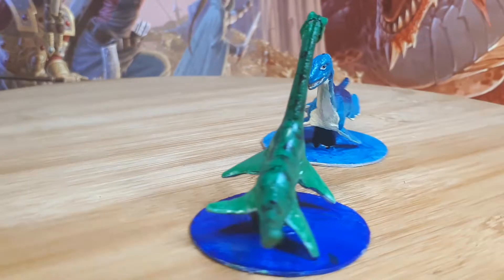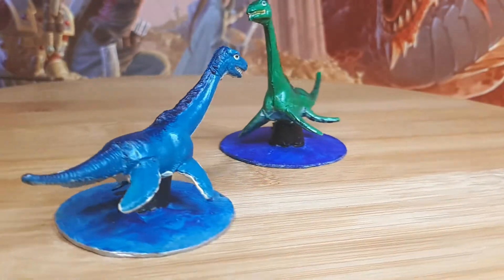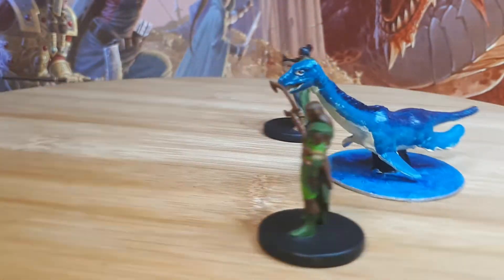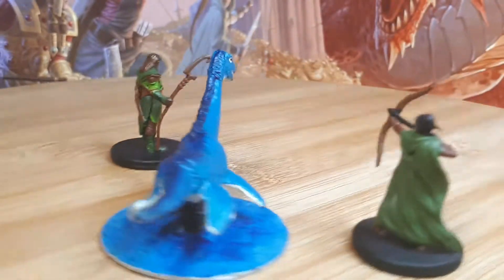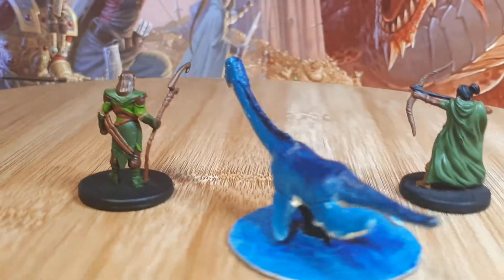So here's the finished product. I wound up liking him so much I did another, although he's going to need to be rebased as you can see he's sitting a little funny. And this is its scale with miniatures — I think he winds up needing a 2 inch base, but I only gave him one and a half just because that was handier for me to cut out at the time.